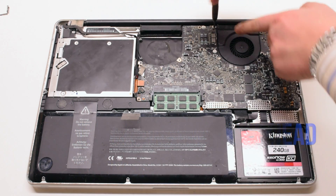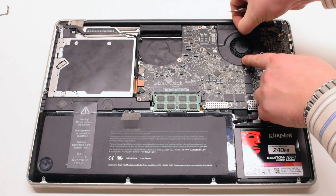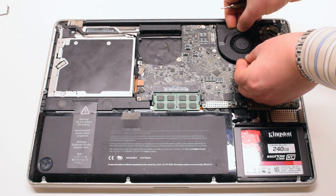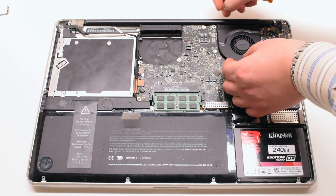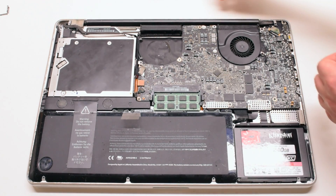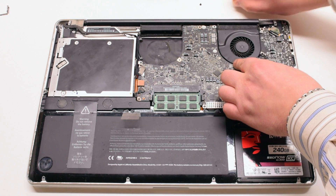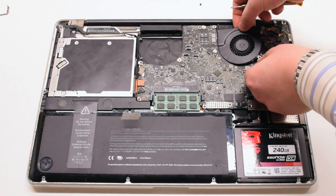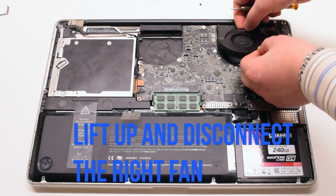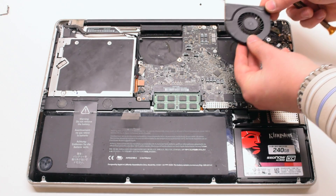Go ahead and unscrew the three Phillips head screws for the right fan. Lift it up. This particular fan doesn't want to come out, so go ahead and remove the screw out of the fan. Lift it up and disconnect it from the logic board. It should be able to come out of the socket now.